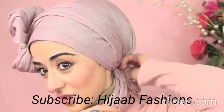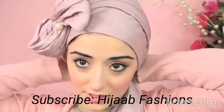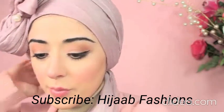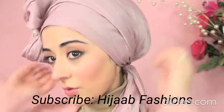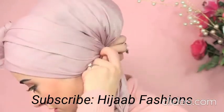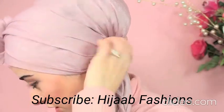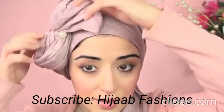Take this end and tuck it in underneath. Then, just to give it a bit more security, add a bobby pin or a Kirby grip to the back. Put one on that side and one at the end to hold your bow style in place.